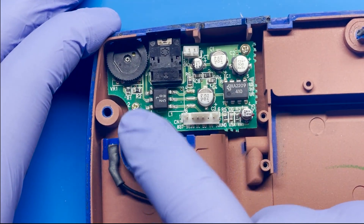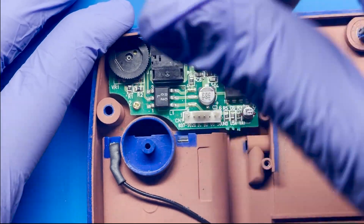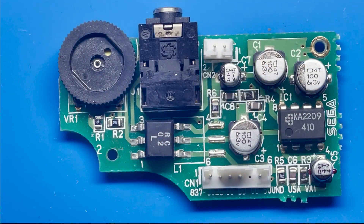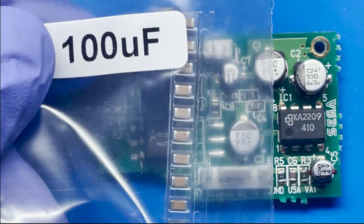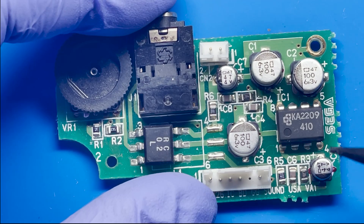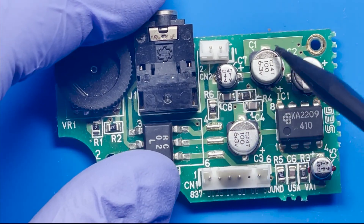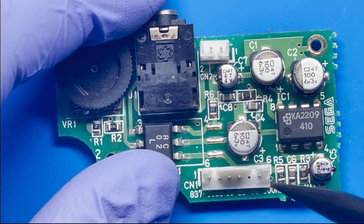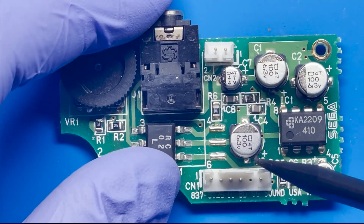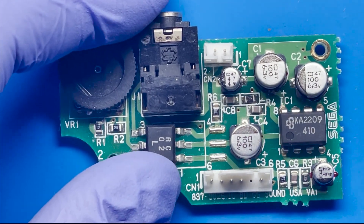Once everything is removed, we can simply remove the shielding — just lift it off. This is being held down by two screws located right here and right here, so simply remove those as well. Based on the installation instructions for the cap kit, they mention putting the five 100-microfarad caps to replace these five old existing caps from the audio board. The two capacitors you really have to be careful with are these two in particular, because there's plastic located right here. So we'll try to be careful as we remove these. Let's go ahead and get started and replace all of these.